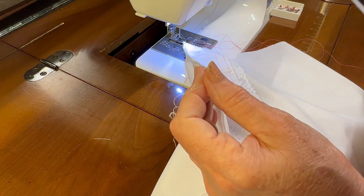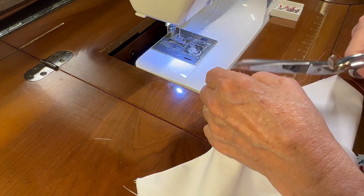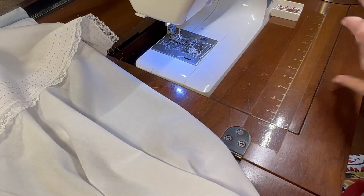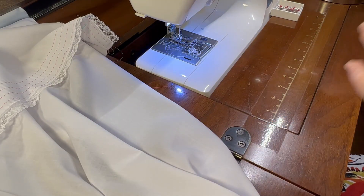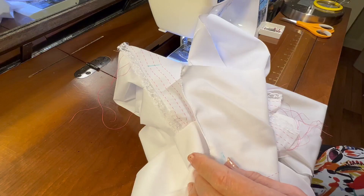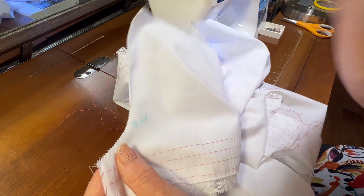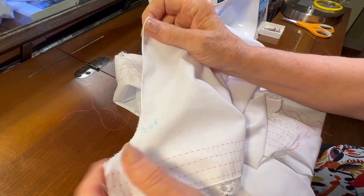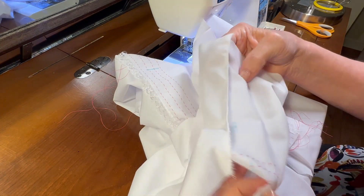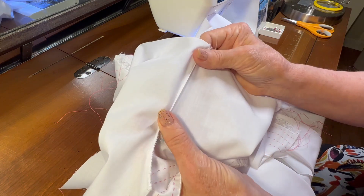So that makes for a tiny little seam. Now I need to repeat this process on the other three sleeve openings, but that'll take me a minute, so I'll be right back. I've got all four of those seams sewn and trimmed and zigzagged. Now the next thing I need to do is go to the ironing board and press the seams toward the sleeves, and then we'll get ready to pleat the fabric.